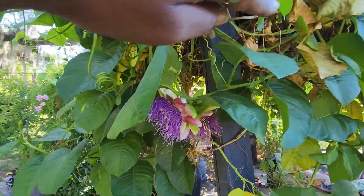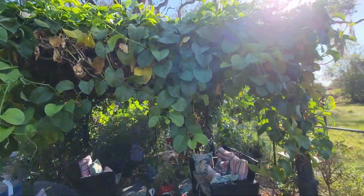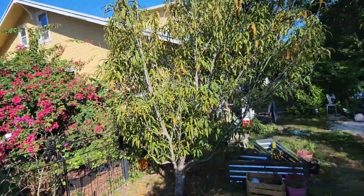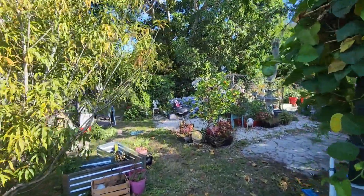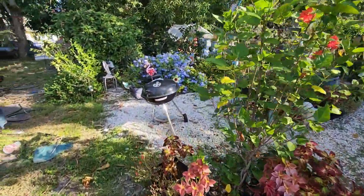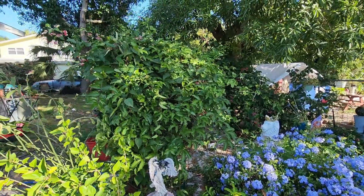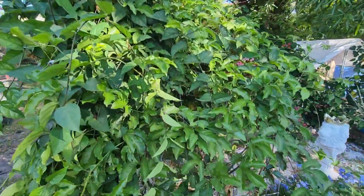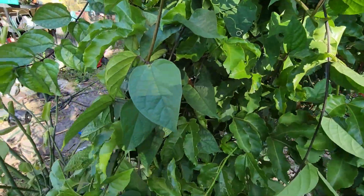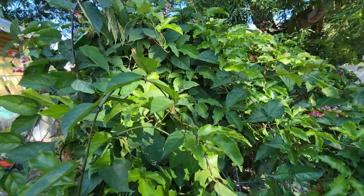It smells so good. So this is the giant passion fruit - when you first walk into the back of the garden you see this. And this is the red passion fruit over here. The bleeding heart vine is trying to take over it, got up in here. But no flowers, no buds, no nothing.